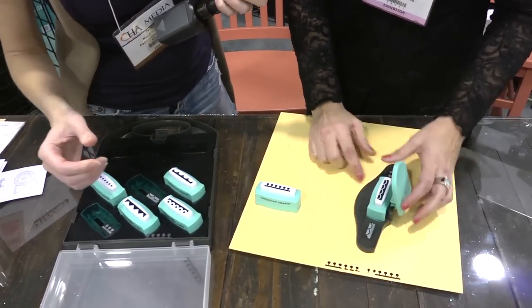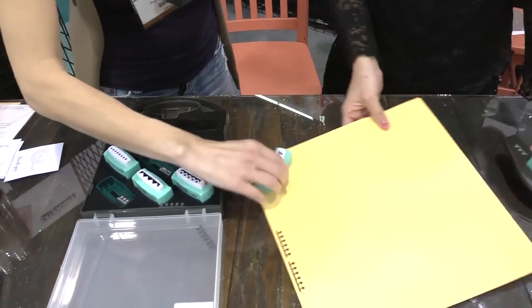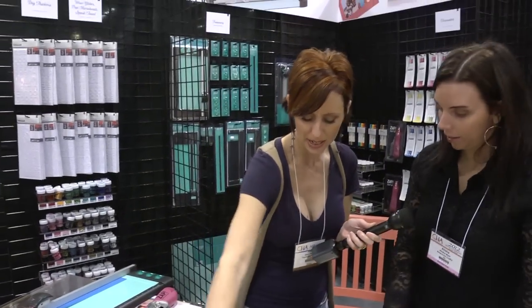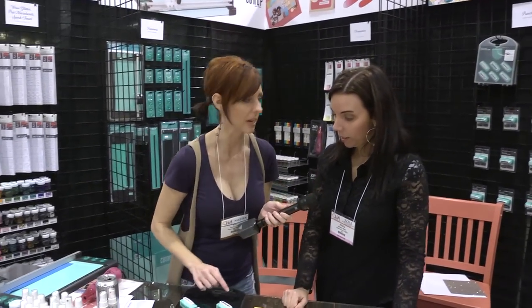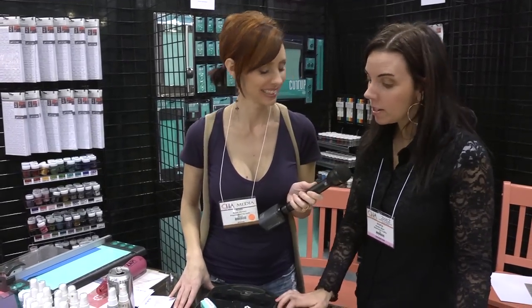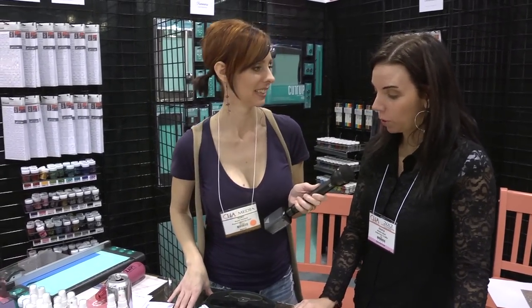You just drop that in there? Isn't that easy? And then you just put your paper in and you're good to go. When you buy the whole kit like this, it comes with six — probably our six most popular punch outs — and then of course you can buy the individuals and get all the designs if you want.